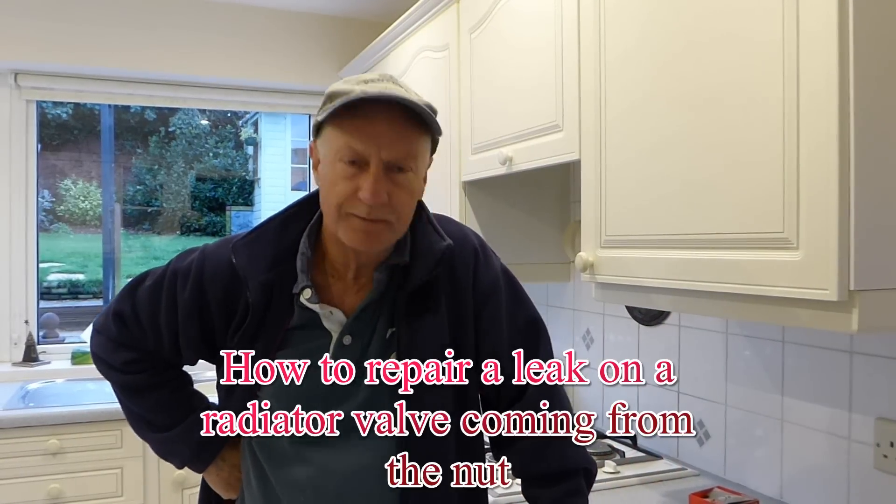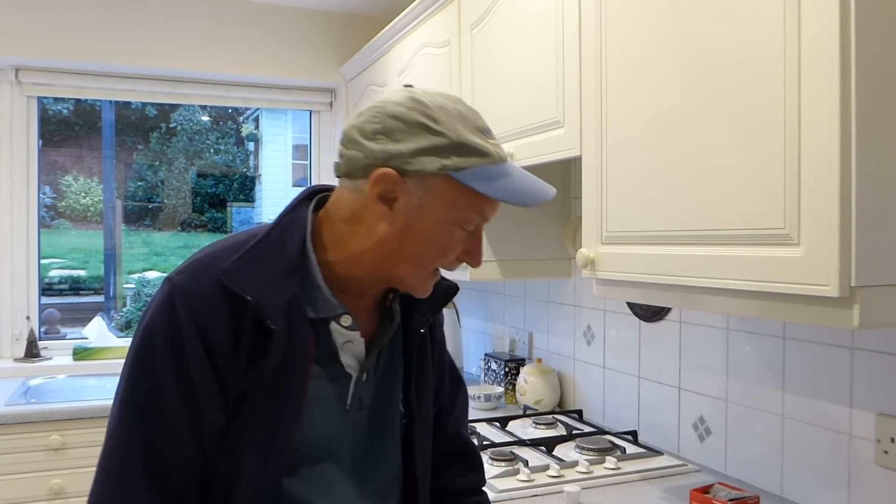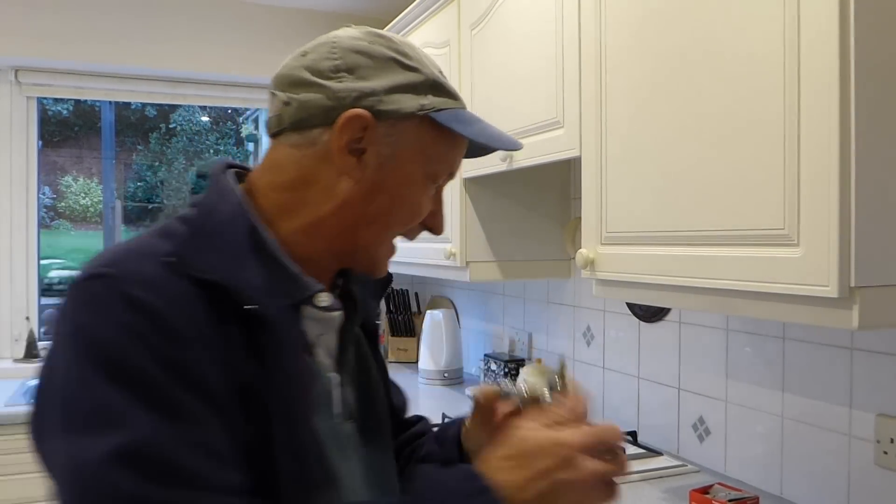Hi everyone. Today I'm going to tackle the faulty subject of leaks from radiator valves. A few of you have been contacting me about this problem and what they can do about it. Now I have already got a video up there on a radiator valve and what to do if you have a leak from the gland.